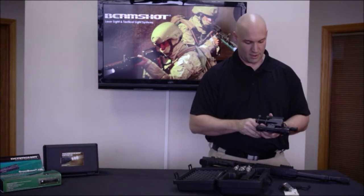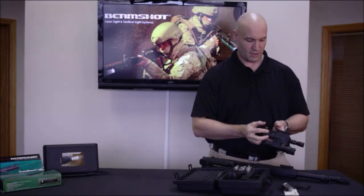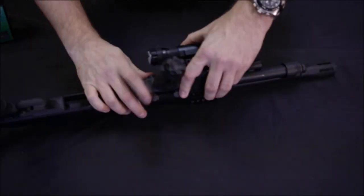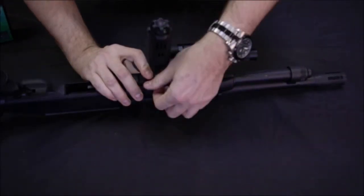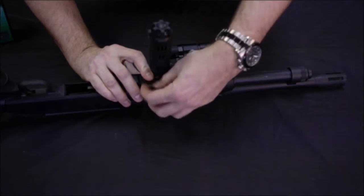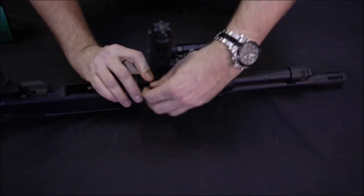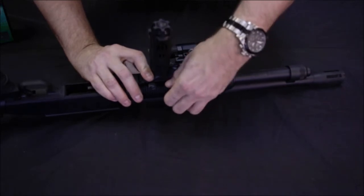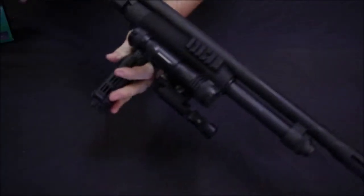To mount it to the system you have two thumb screws located here and here. Take the base and set it in place, pick your spot on your rail, and tighten down the thumb screws. Make sure they're snug, and that's it — you're ready to go.